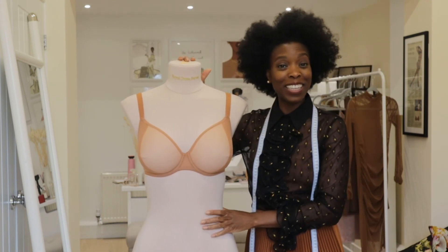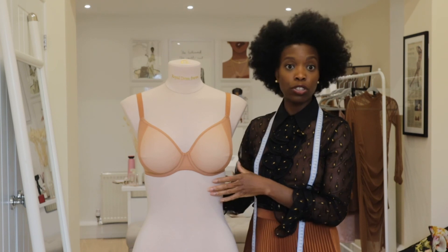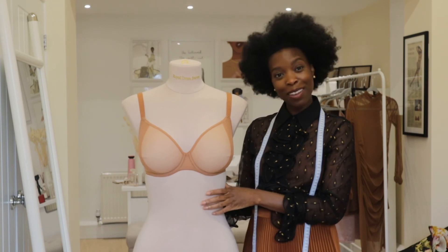But yeah, that's a quick little measurement of how you can measure your bra size at home, or how you can just check certain little indicators to tell if the bra that you have is still the right fit. I hope you found that useful.